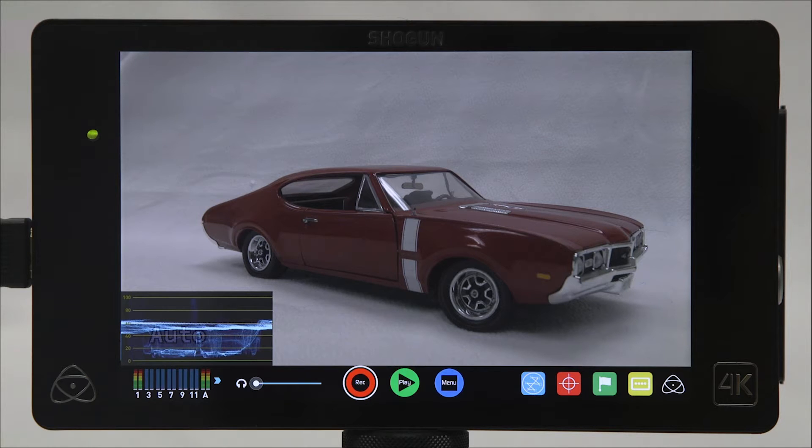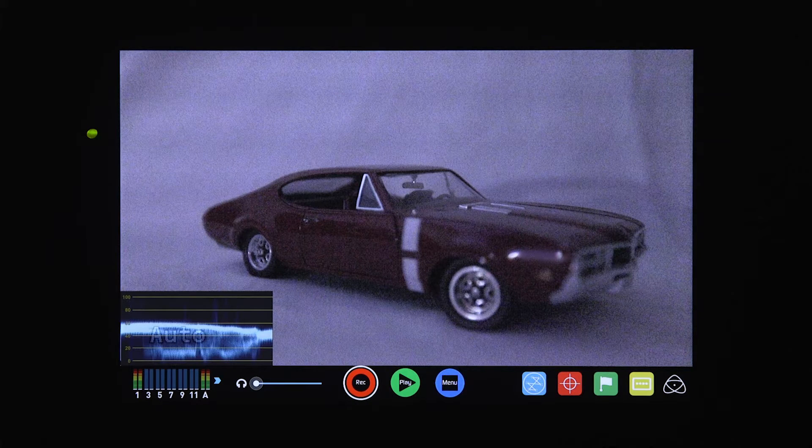This test video from a pre-production Canon ME20 shows the same video in a fully lit room and now in total darkness.